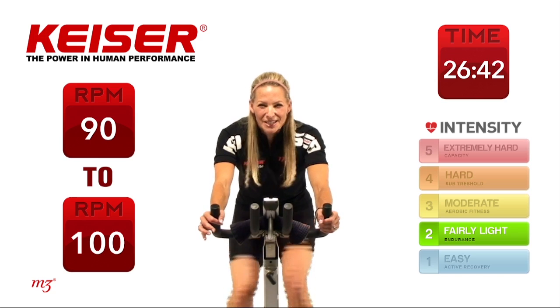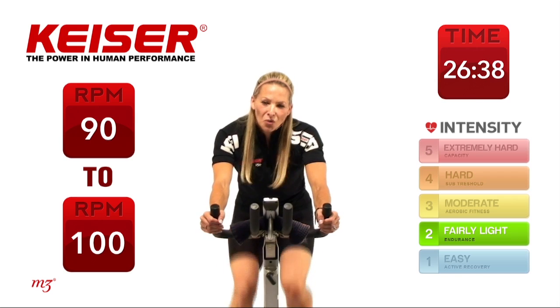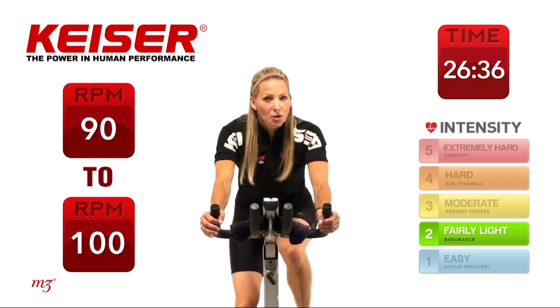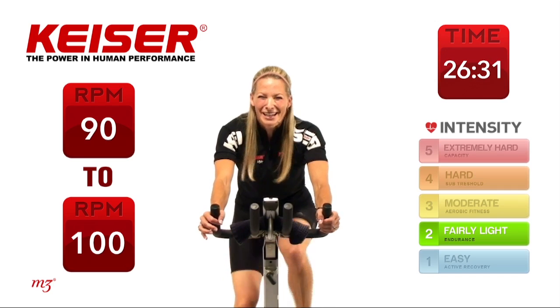Working on that faster cadence speed, getting that heart rate to slowly increase. The goal really at the end of the warm-up is to make sure that our bodies are warm and that we're both physically and mentally prepared for that workout that's coming up.